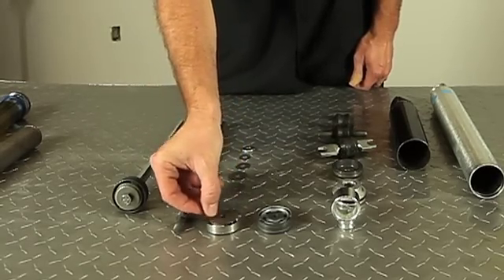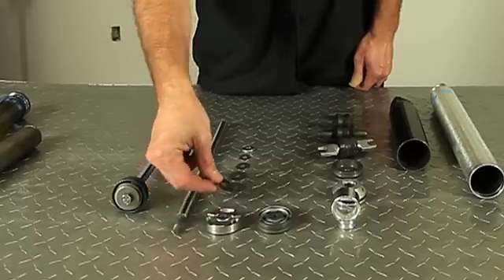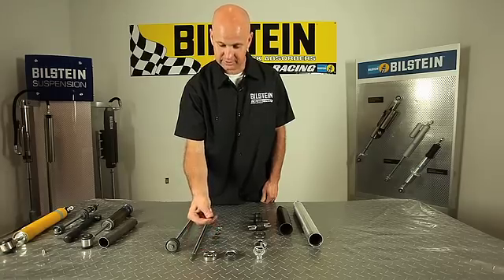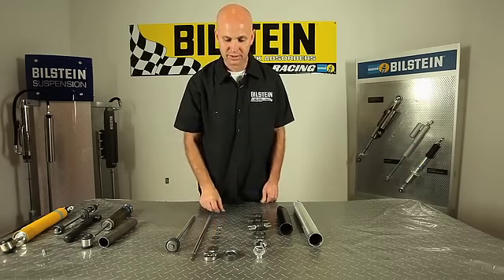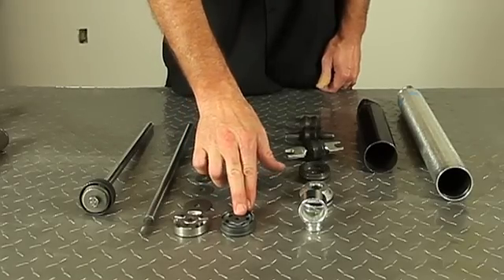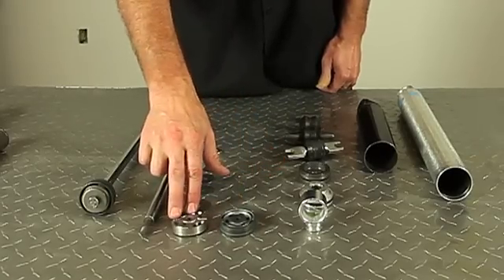The discs are placed over the ports in the piston and they offer resistance. A thinner plate is going to offer less resistance than a thicker plate. Bilstein uses two different pistons — a digressive piston and a linear piston.